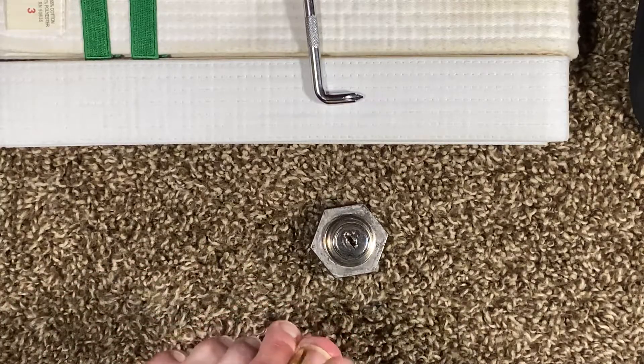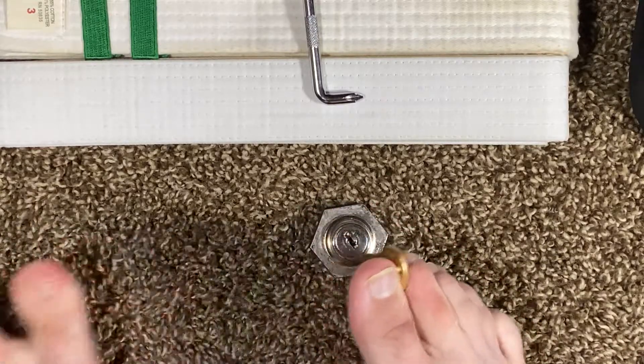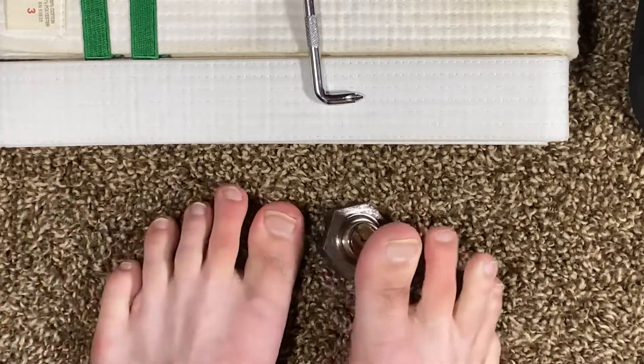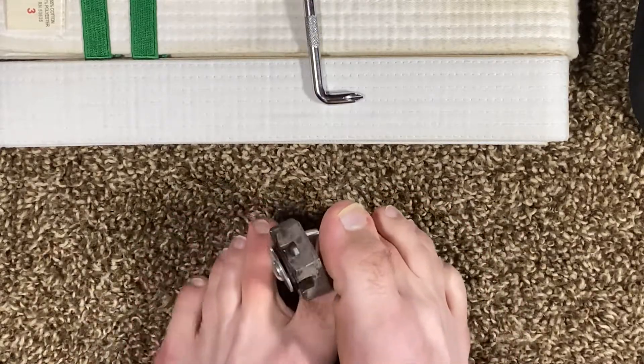In the interest of full disclosure, I do have working hands. However, I'm doing this as an exercise to demonstrate that physical ability need not determine one's participation in lock sport.